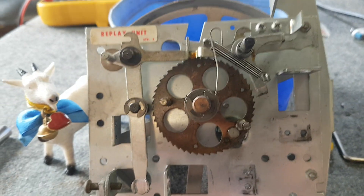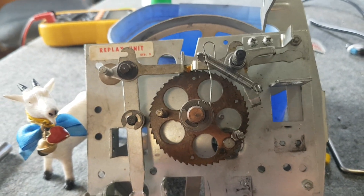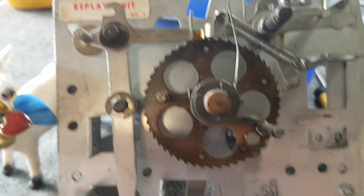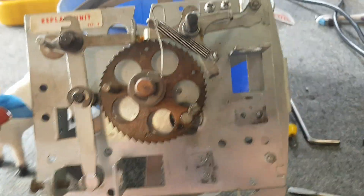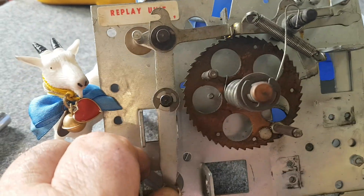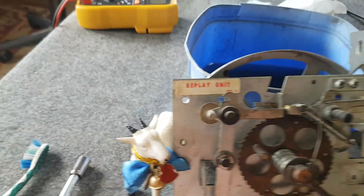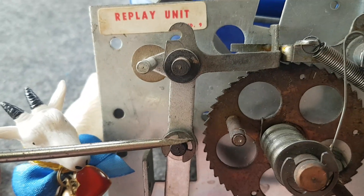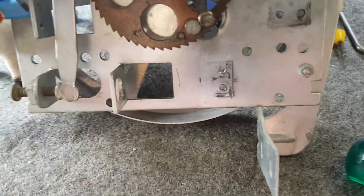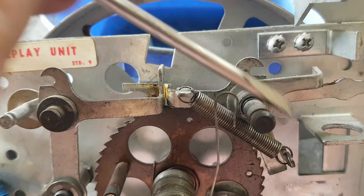Today we're working on a Williams replay unit from the hotline. It was all sticking and gummed up. The main problem is this arm — it barely moves. That's all sticking on the shaft here behind here. So we're going to pull that circlip off, take it off, get rid of all the dry grease, and take all these drive pulls off as well. Very simple to do.